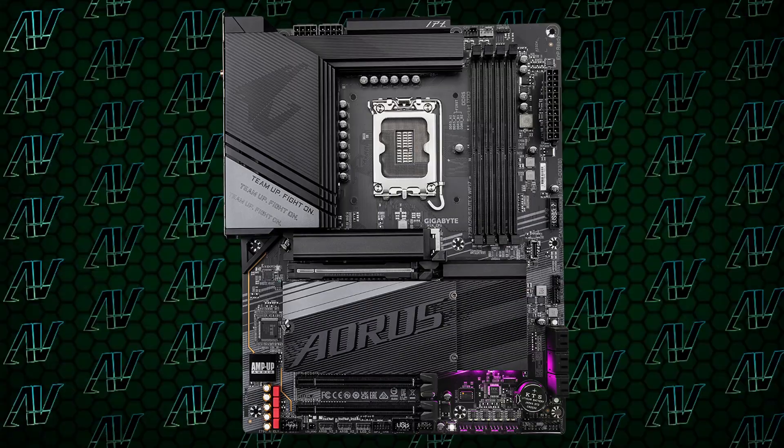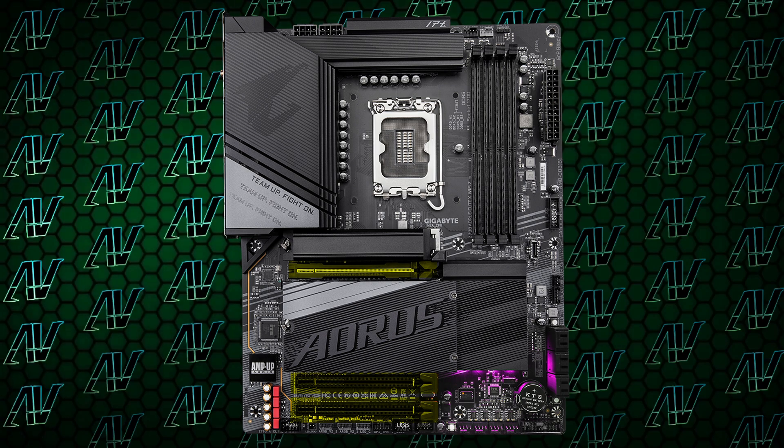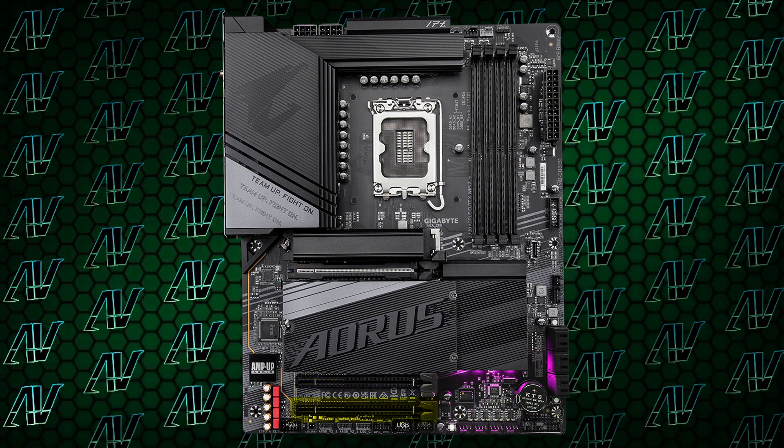Maybe something has changed in the PC expansion? Well, not really. You do still have the same three x16 slots with two of them actually being x4, though one thing that has changed is the fact that the bottom one is actually Gen 4 rather than Gen 3. Which definitely for at least one person out there is going to be some game-changing feature, but for most of us it isn't.